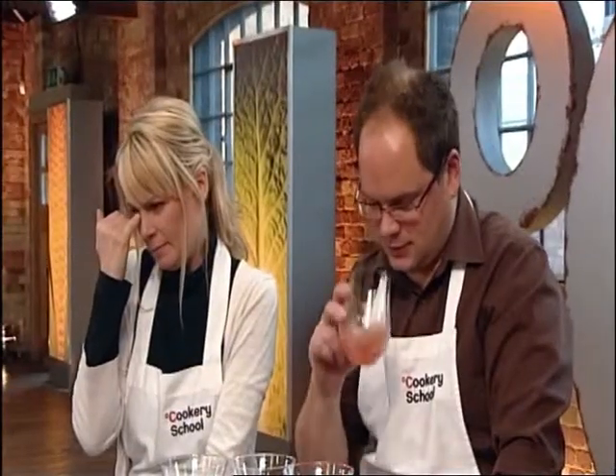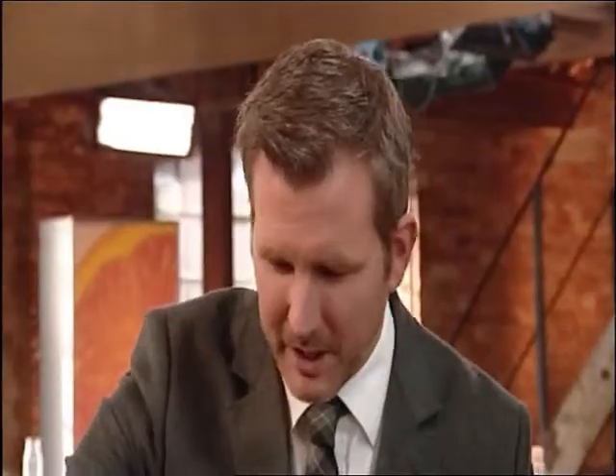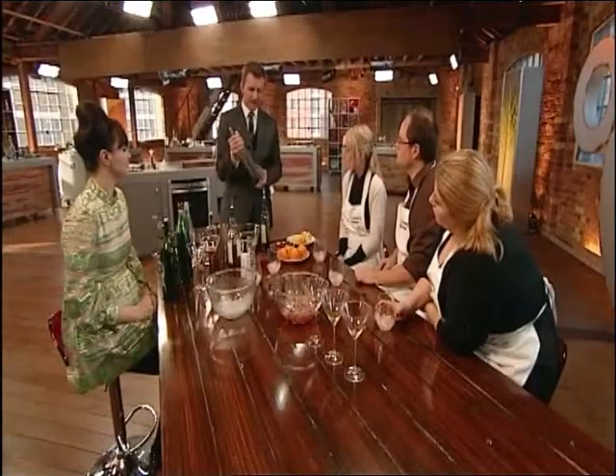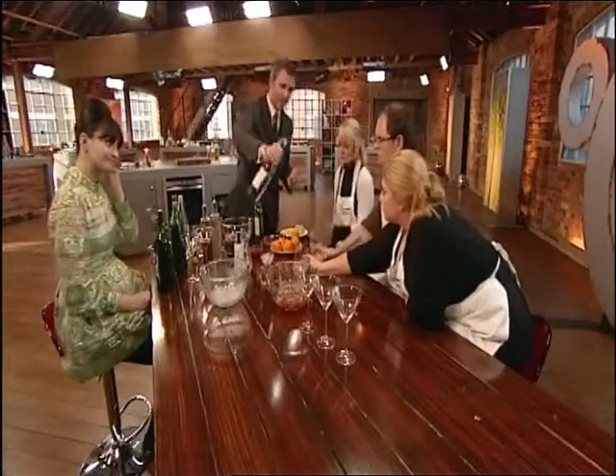Now we're going to look at the drink formerly known as the Old Fashioned. Everybody, put some ice in your glasses. We're going to have a dash — a little more than a dash — of Angostura bitters. This is an essential cocktail ingredient. You've got to have some. I'm going to use some vanilla syrup — it's one part sugar to two parts water. I'm going to put a dash. No show without punch.